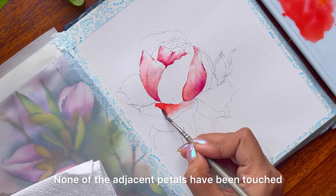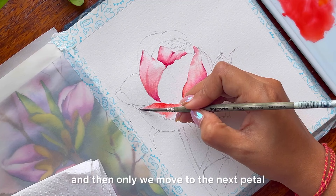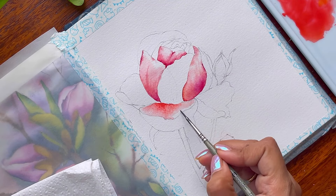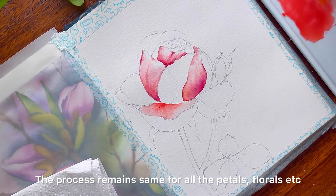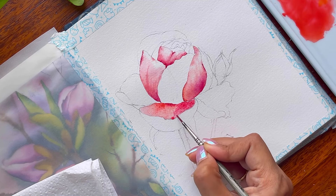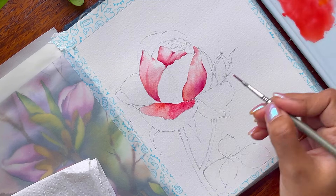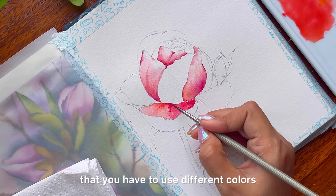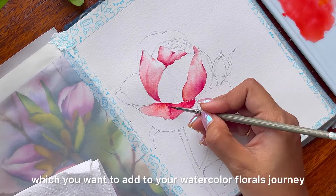None of the adjacent petals have been touched as you can see. I give each petal the time it takes to dry off and then only move to the next. There are many more florals that you can always paint once you understand this process. The process remains the same for all floral petals — it's just that the color may change, the background may change a little, and the paint-pulling situation may change a bit. The application of techniques remains the same; you just use different colors and pigments for other paintings in your watercolor florals journey.